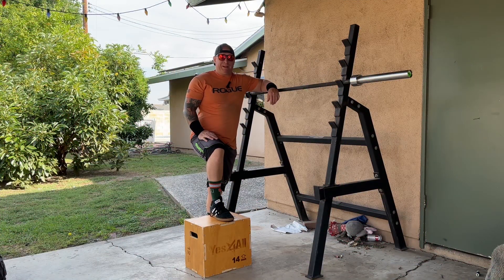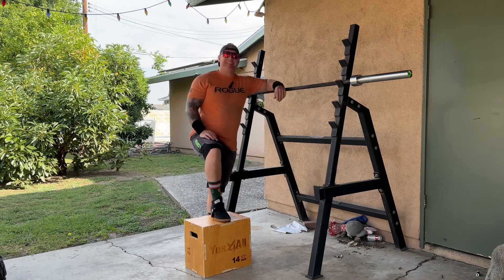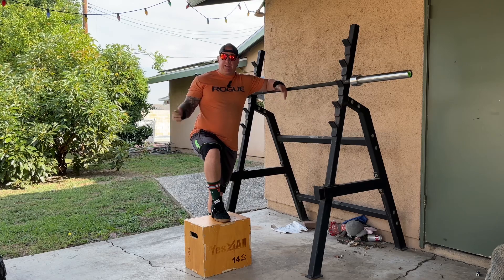Good morning, YouTube, and welcome back to another episode here at Wildman Lifts. I'm your host, Wildman. On today's episode, we're going to continue to do 5x5 in giant set format. Today's strength focus is going to be the back squat. I've designed the whole program for today. It's a nice, beautiful day, so let's get to it.